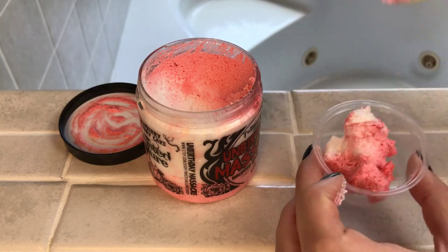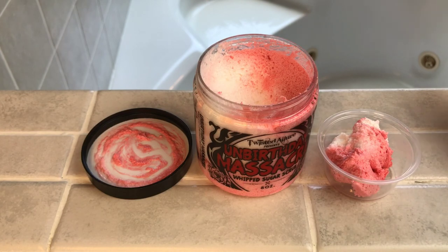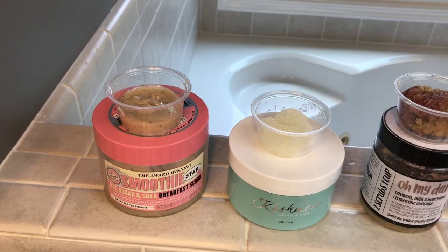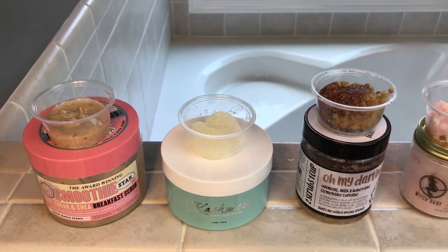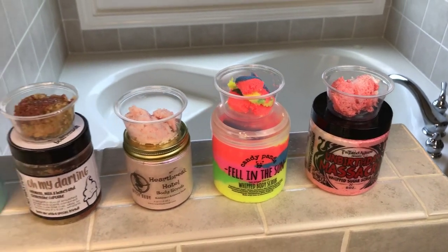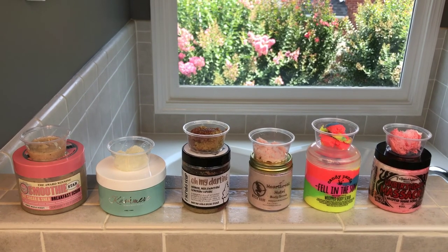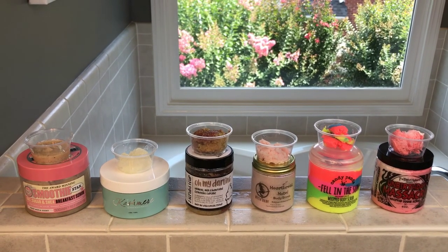I've also got some lotions and body butters building up, so maybe I'll do a video like this with those too, but that's not for today. Here's a shot of all the samples and all the tubs in their glory — you can also see the differences in sizes. Alright, let's get to the demos!